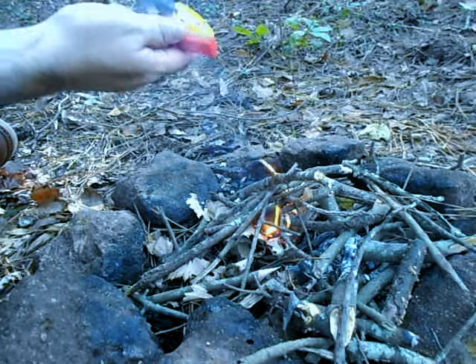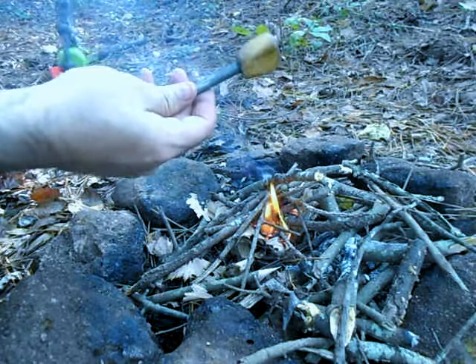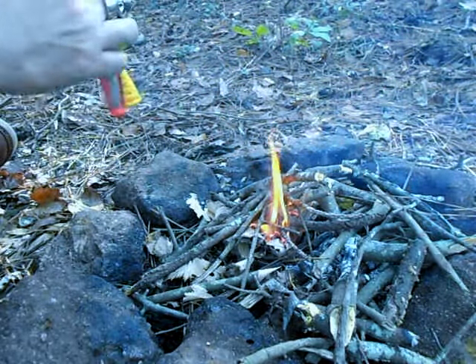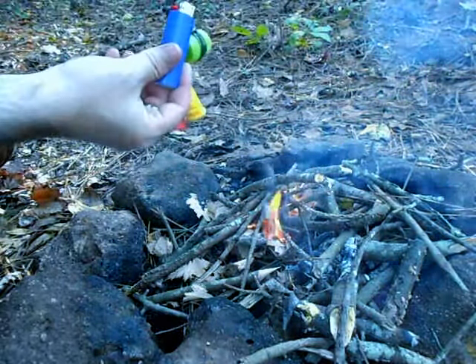If you don't have one of these, you can just use a regular ferro rod — just drill a hole in it and make a lanyard for it to attach onto it. And eventually I'll be putting a lighter on here too.